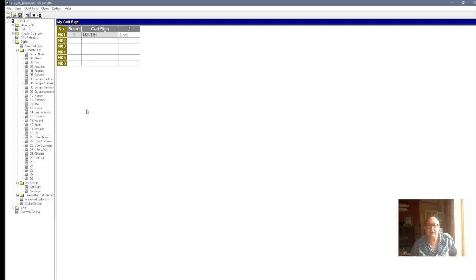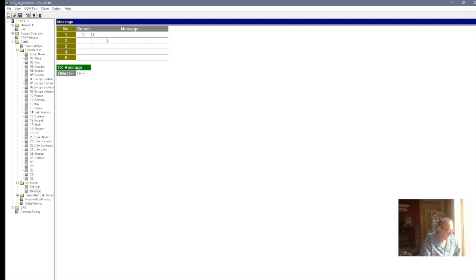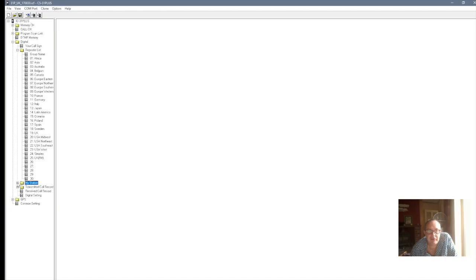And if you want to, it's entirely up to you, you can put a message. So you click on Message, and then just put — I'm going to put — Dave from Yorkshire. Now when you've done that, you can shut that off.